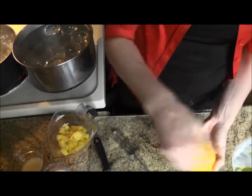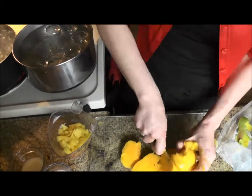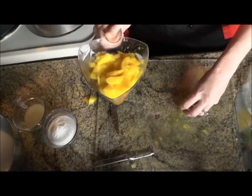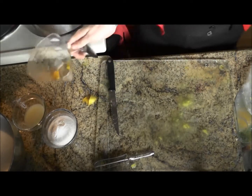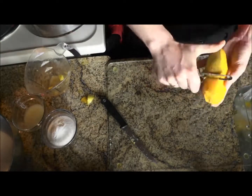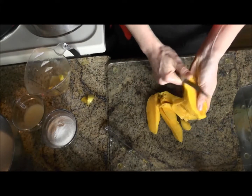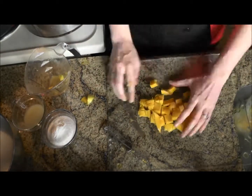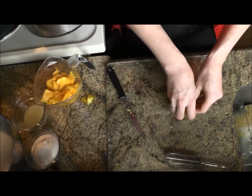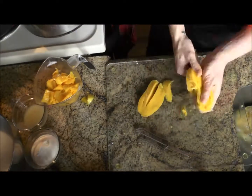They are nice and ripe — they peel right off. We have another two cups, so we need two more cups. I will switch to my golden mangoes. These are much softer than the red mangoes. I'll do one more, and then we will be ready to make the jam. Now that the fruit is cut, we are ready to make the jam. We have three cups of raspberries in our jam pot; I will add our six cups of mangoes.